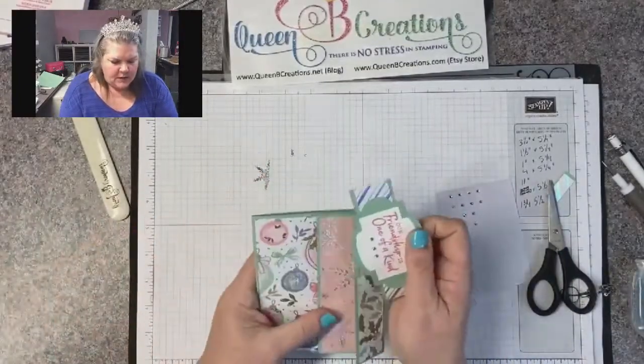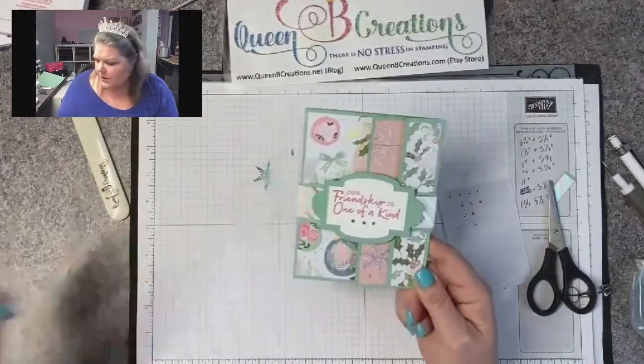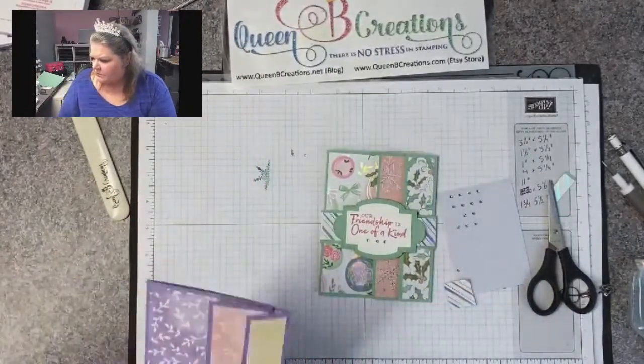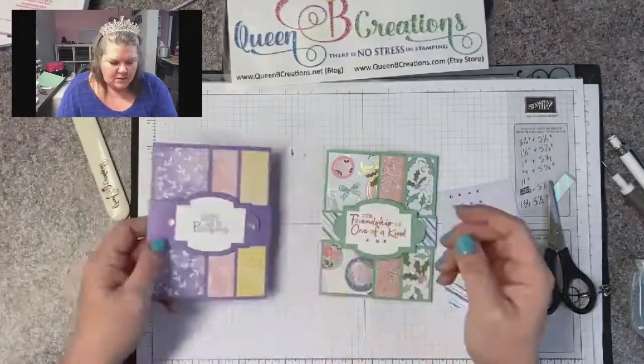And then we're ready to slide it on. And there's our new fun fold card — what do you think? Is that something you're going to give a try? There's today's card. Thank you for joining me and I will see you back here next Monday at 2:30 Mountain Time for another Facebook Live. Thanks for joining me. Bye.